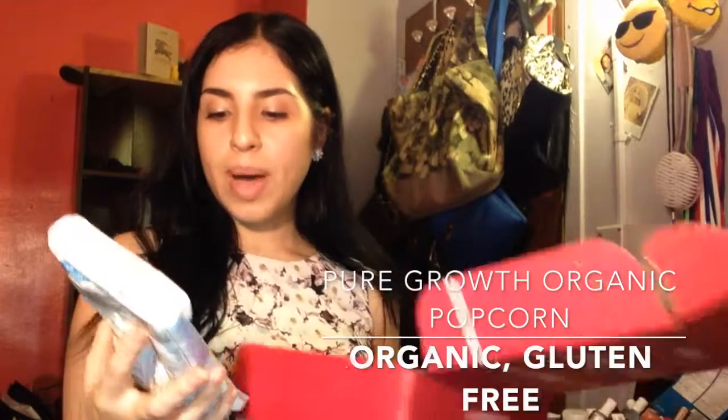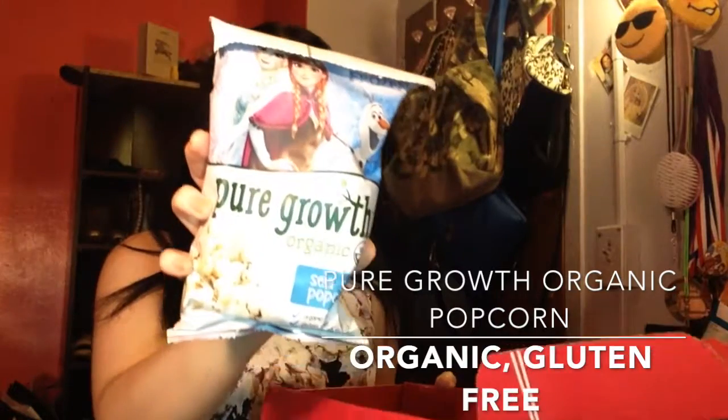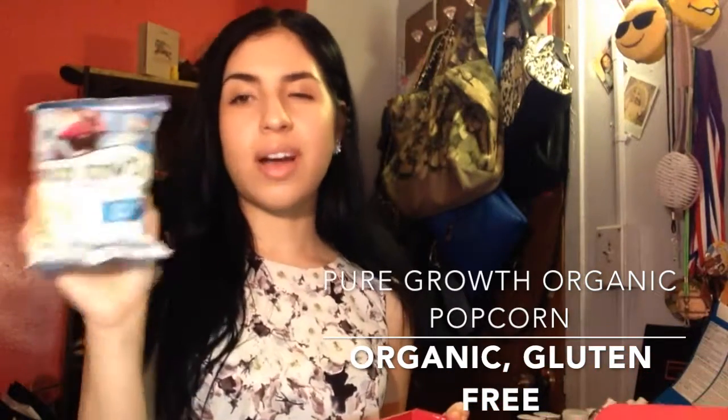Next is the Luna Protein Bar in berry Greek yogurt flavor — it's a high protein bar. Then there's Pure Growth Organic Sea Salt Popcorn. I know it was between sea salt and cheddar, and it got sea salt.